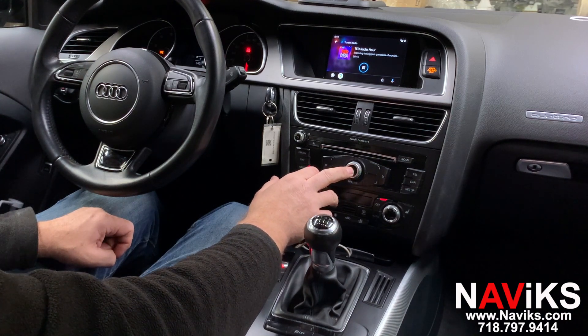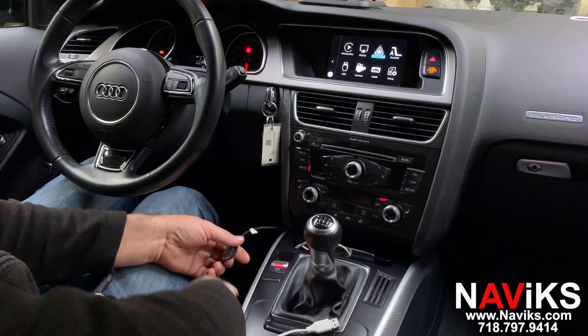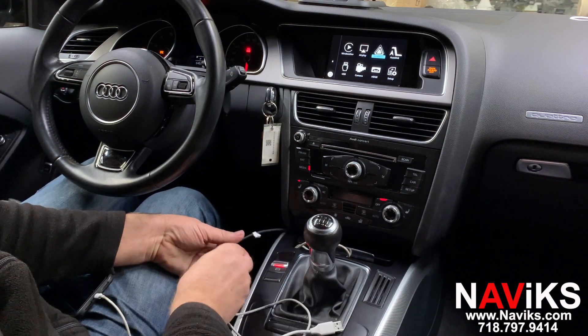Now we'll switch phones — we're going to switch to CarPlay. We're doing it wired, but it could also be done wirelessly for CarPlay.